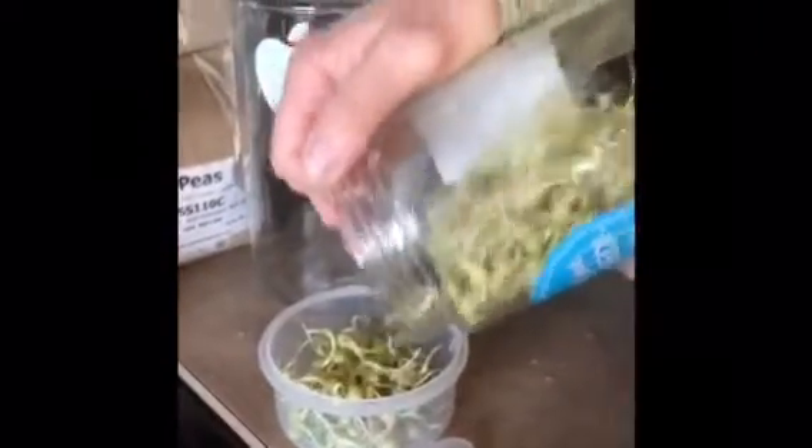Good morning — here we are, and we think we're on day five. The chickpeas look pretty good but I don't have time to deal with them right now, so I'm going to put them into a container and store them in the fridge, then make a hummus later on. The peas can grow a bit more, but someone needs some for lunch so we're going to put some in a container — they'll be a snack for lunch. They're quite tasty, just like eating a pea.